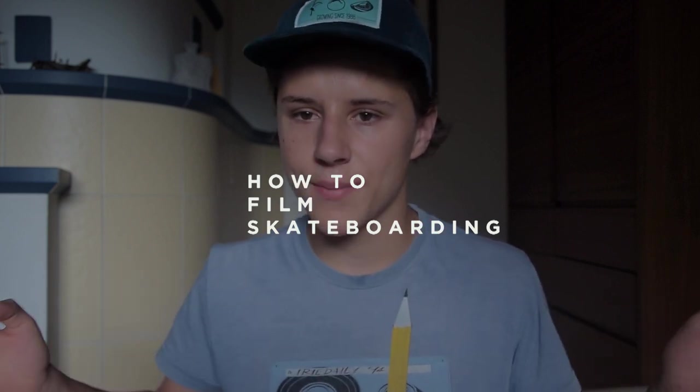If I look a bit sleepy today, that's because I just woke up half an hour ago, but that doesn't matter. In the past I got asked over and over again how I film skateboarding and if I could teach somebody to film skateboarding and give some tips about how to make a skate video. So this is a new series on this channel called 'How to Film Skateboarding.' I noticed a lot of skaters would like to learn how to make better skate videos, so that's why I'm doing this.